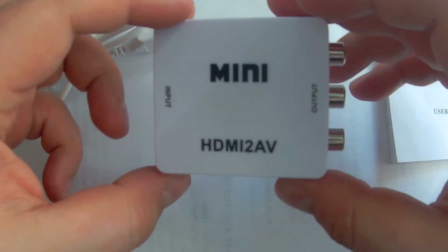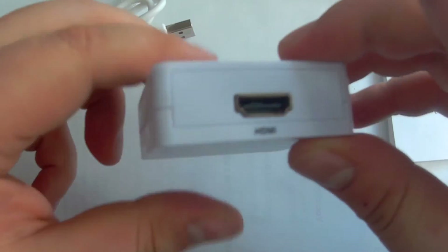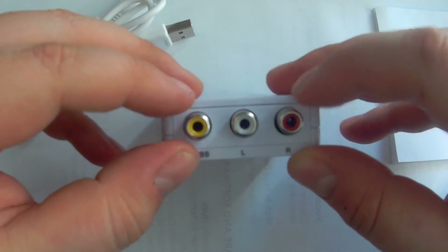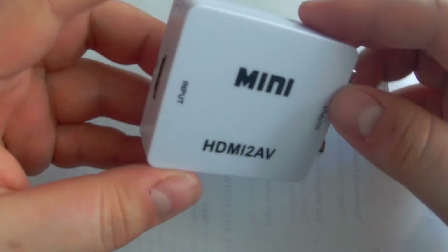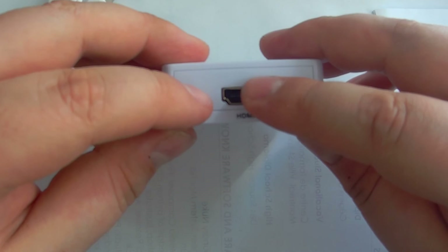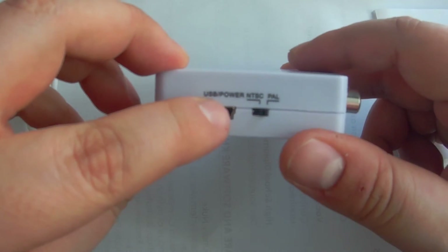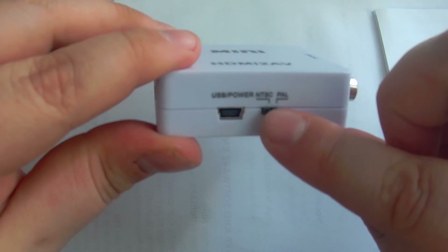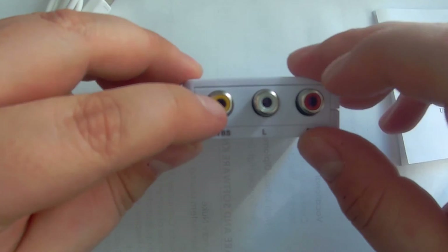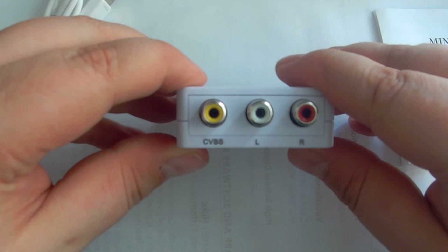This is the unit itself — pretty simple. It has the HDMI input over here and the RCA connections here. You basically connect the HDMI output from your computer to the box, plug in the USB cable, select whether you want NTSC or PAL, and connect the RCA cable from the box to your goggles. That's it — it's as simple as that.